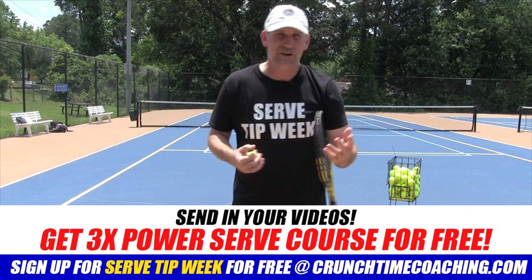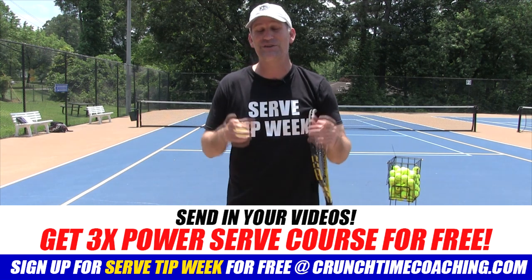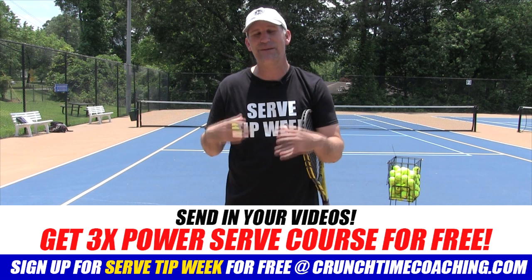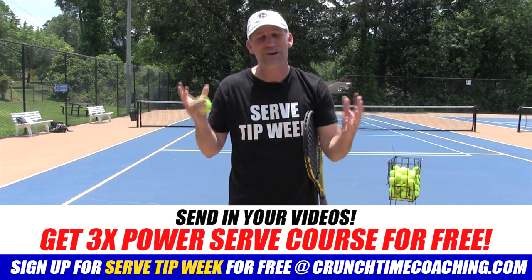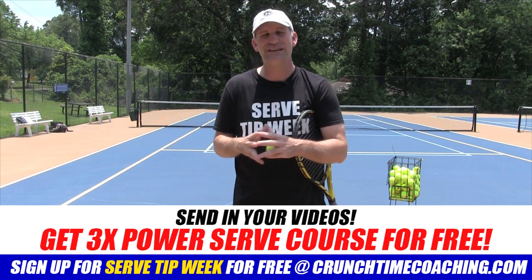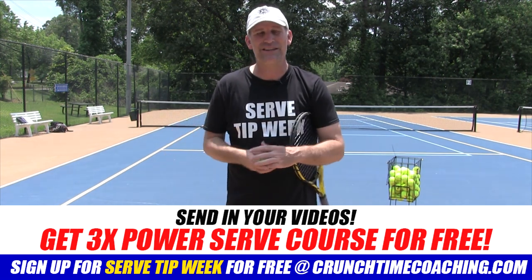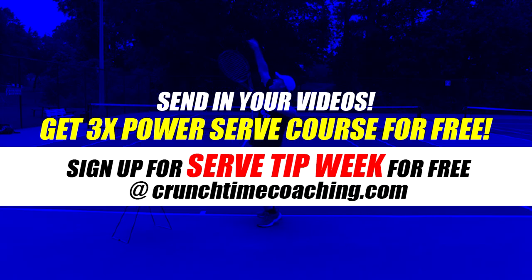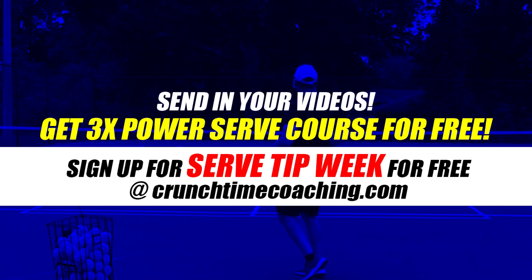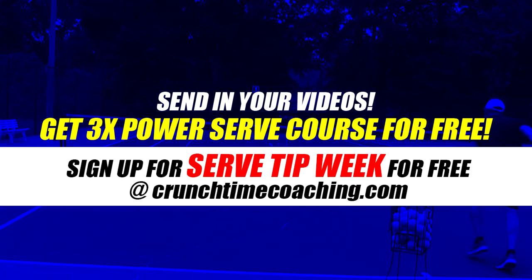Whatever tip you want — it could be a dollar, it could be five dollars, or hey, you could put me into retirement. It's 100% up to you, and even if you don't give me a tip, there's no hard feelings. The reason I'm doing this is because I really love helping you guys, and I love people to experience the coaching I can give them so they can see the benefit and stay with me. Sign up for Serve Tip Week — you're absolutely going to love it. Go to crunchtimecoaching.com right now. This is Pete from Crunch Time Coaching. I'll see you next time.